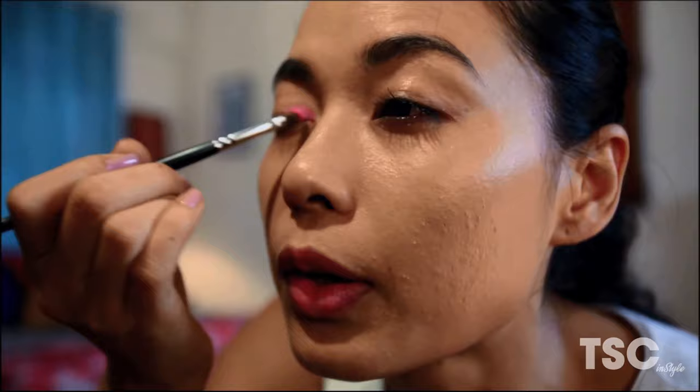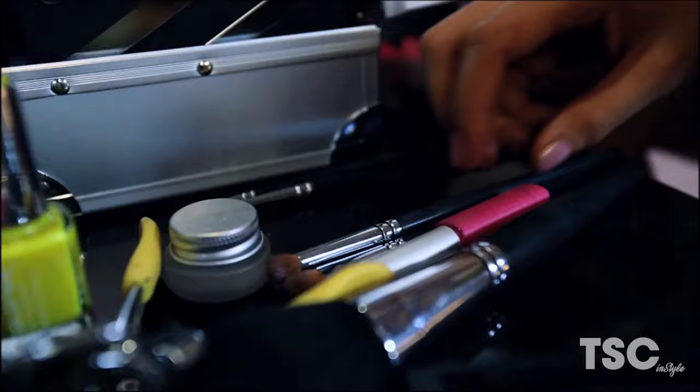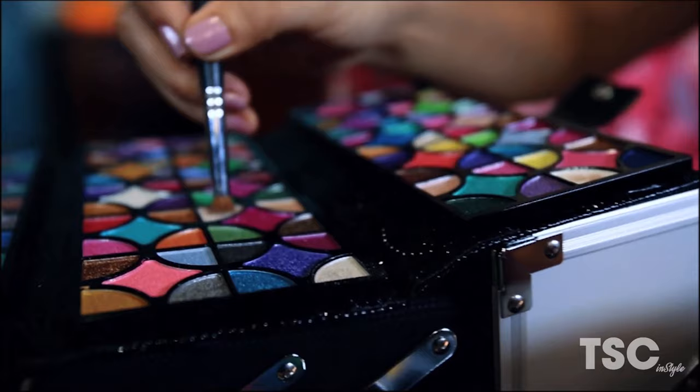I'm going to use the pink — this one — and I'm going to start putting it right in the corner of the eye. Now I'm going to use white. Since it's white, I'm hoping to catch light when I walk into the room. And there we go.